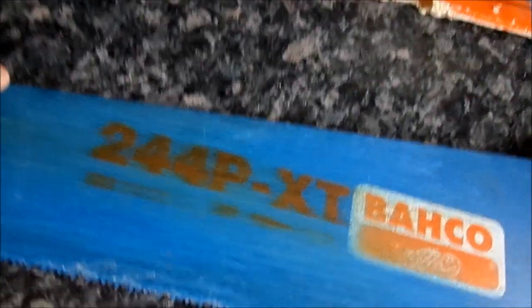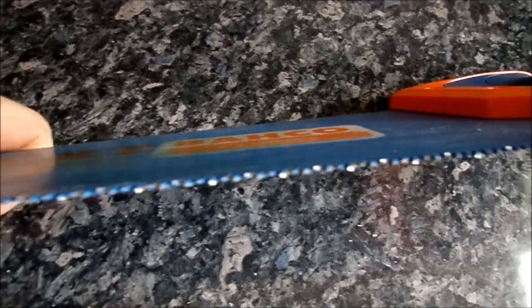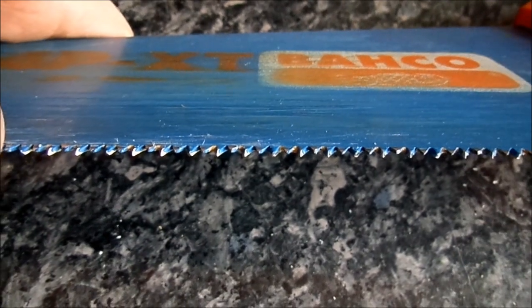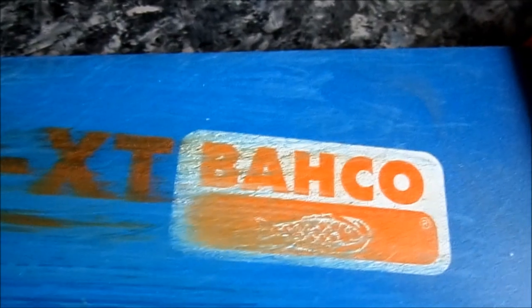It's also got hard point teeth which keep it nice and sharp — like I said, I've had mine for four months now and the teeth are pretty much as sharp as the day I bought it. The only place the coating has worn off is on the points of the teeth, which is expected, but other than that the blue coating — which gives good anti-friction against your material — has lasted pretty well and I've not lost any of it yet.